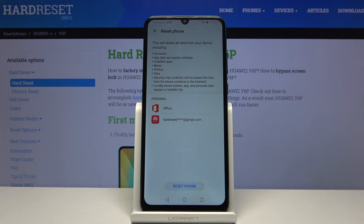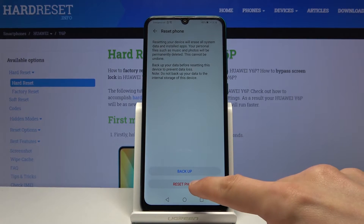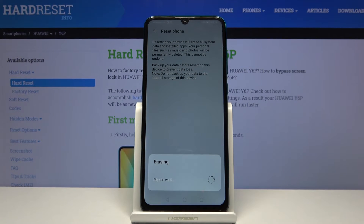So if you want to keep something you might want to back it up first, otherwise you will lose it permanently. But assuming you just want to get rid of everything, tap on Reset Phone and the process will begin.